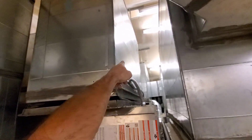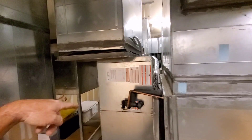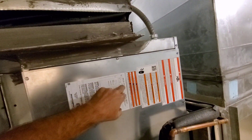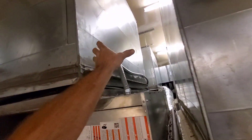This big supply duct was on the 20-ton air handler that was here. They took that out and put the Daikin air handlers — 10-tonners — in its place. So the supply is kind of going up to the corner of the supply here.